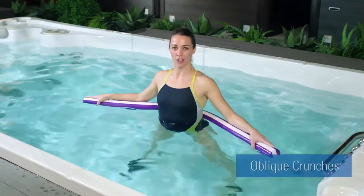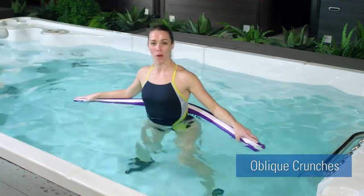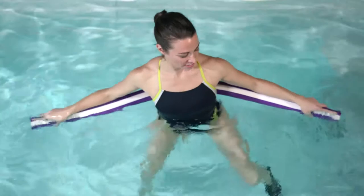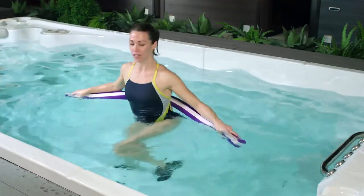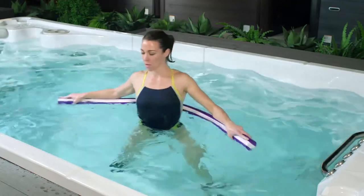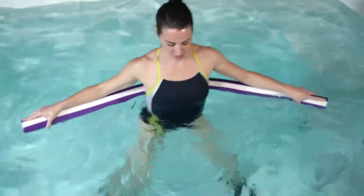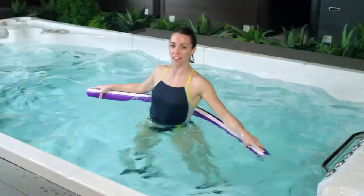Now it's time for our noodle oblique crunches. With the noodle behind you and palms facing down, we're going to alternate lifting one knee up at a time, gently rocking side to side. It's up to you to determine your pace here. If you're feeling like you could go a little bit more, feel free to add in a twist. Using the noodle for stability, make sure that your feet are engaging with the floor — heel touches the floor before the alternating foot lifts up.